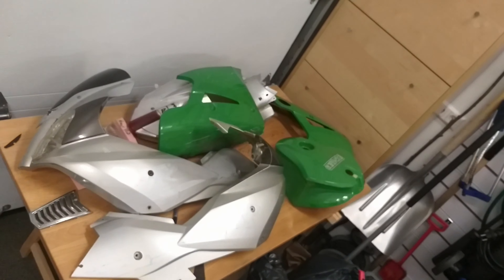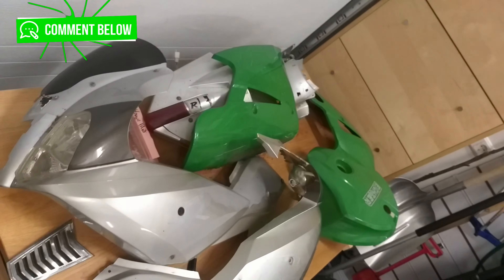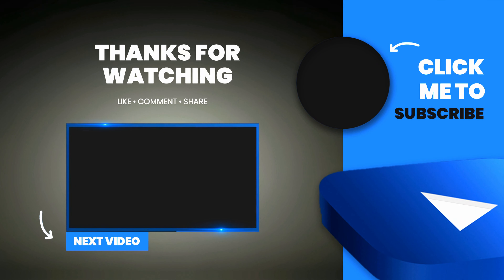And if you like what you see here, maybe consider subscribing, and maybe comment on what color I should paint it. Thank you for watching, and I'll see you soon.